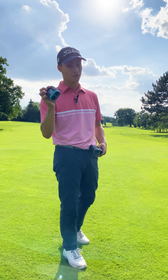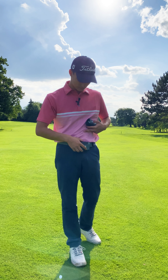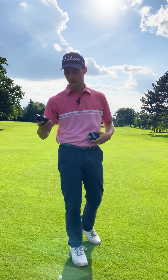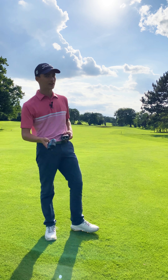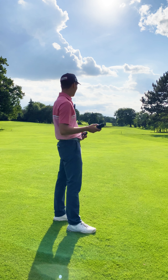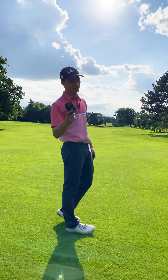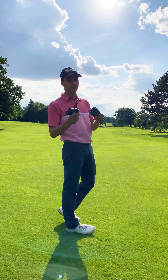Moving on to another feature - you'd think the magnetic attachment is only on the Bushnell, but the Melissi is magnetic too. Now here's the truth - does this work as well as the Bushnell? There's only one way to find out, let's test it.